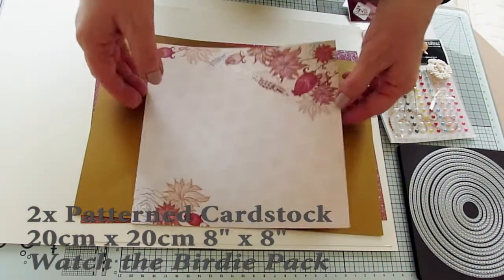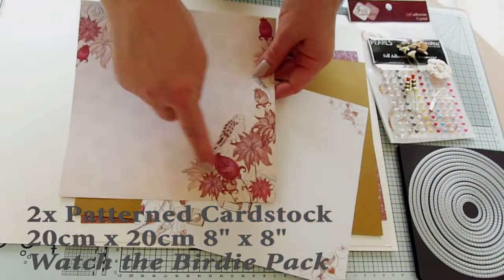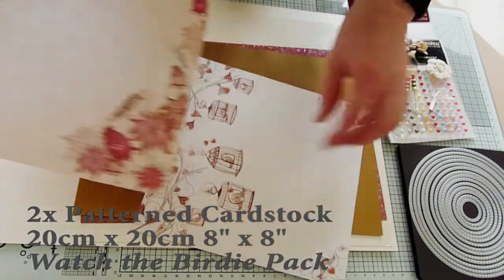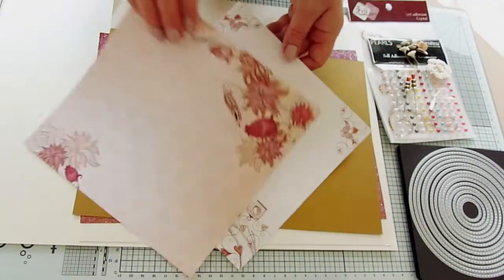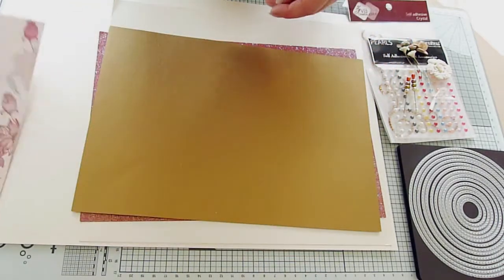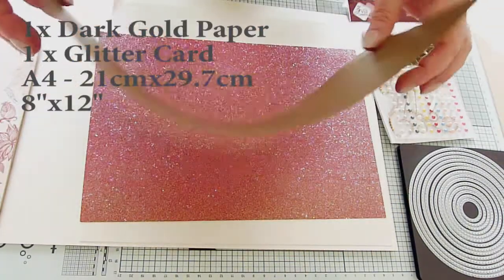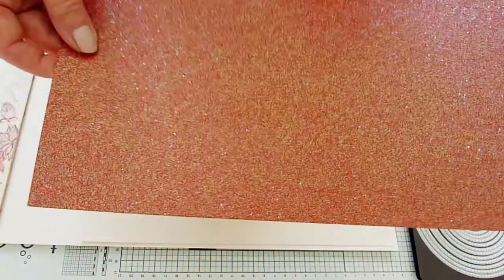First off, I picked a couple of sheets of patterned cardstock. I chose these ones in particular as they feature several small motifs which are the perfect size for this project, and they're also double sided with a repeat pattern to the reverse which will come in handy too. For my backing mats and layers, I used a sheet of old gold metallic paper and a sheet of rusty red glitter card.